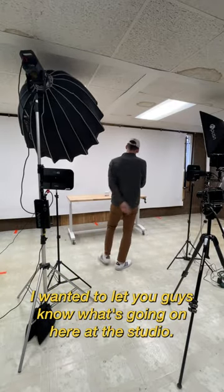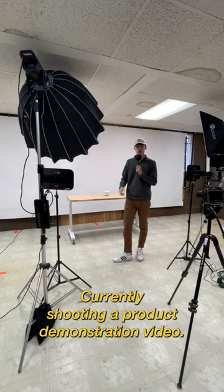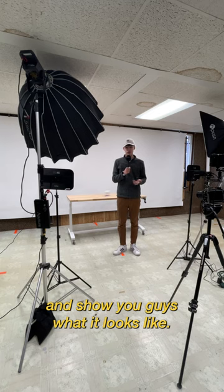I wanted to let you guys know what's going on here at the studio — currently shooting a product demonstration video. I just set up this nice white background, and let me turn on the lights and show you guys what it looks like.